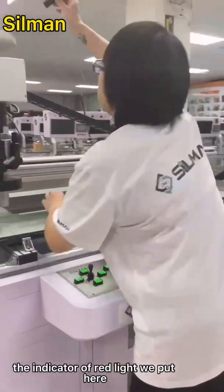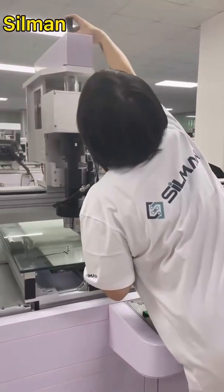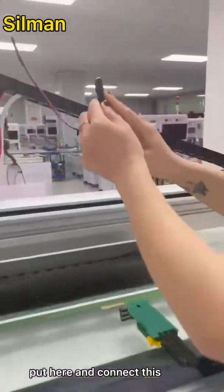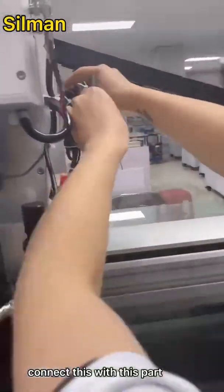We put the indicator here, and connect this part with this part.